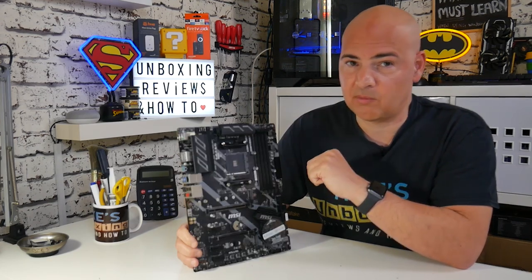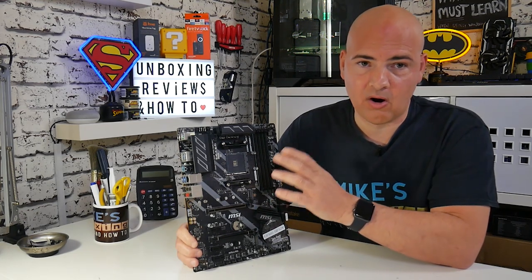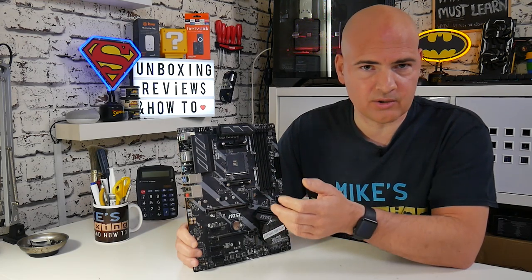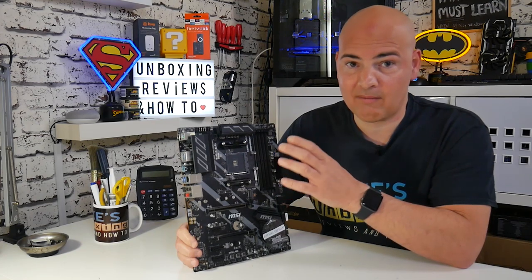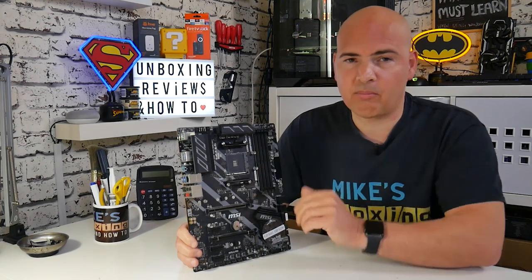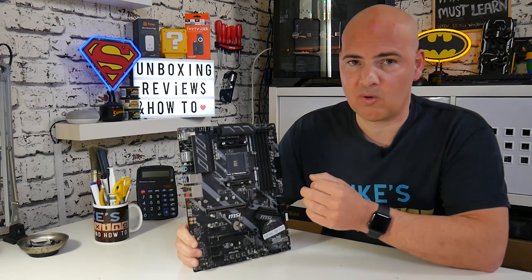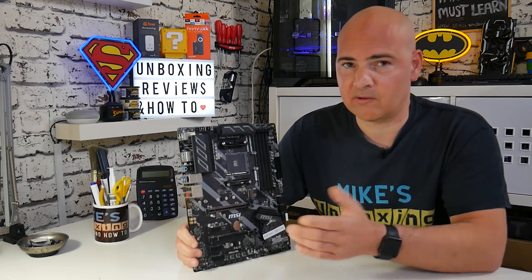The VRMs aren't great and do underperform compared to more expensive competition. But realistically, adding a 120mm fan or having decent airflow around that area costs about £10, whereas the next board up with very good VRM quality costs about an extra £50 to £60. Take that into consideration.